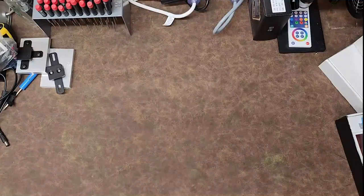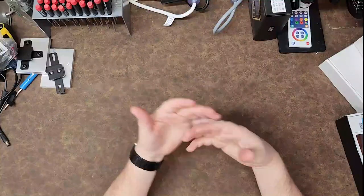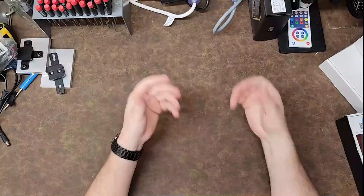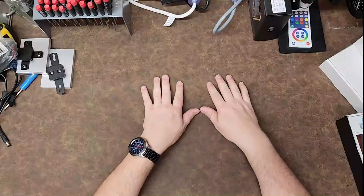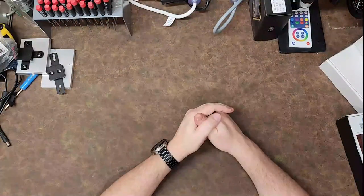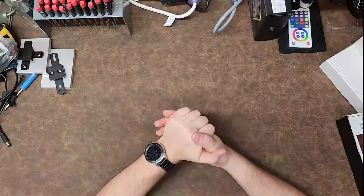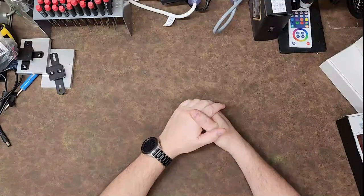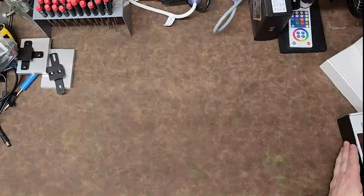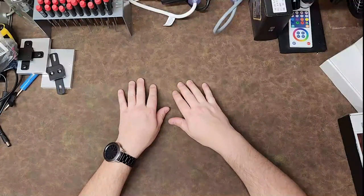Hey everyone, welcome back to Better Biomed! Today is the day I get to build a computer. Many of you know I was soliciting donations because I've been funding this project by myself for a long time. I did get some donations and I'll do a whole video thanking those guys. Meanwhile, I was able to acquire funding other ways and finally fund my streaming PC, which is why I have all this gear. We're going to start putting this together and getting it done.